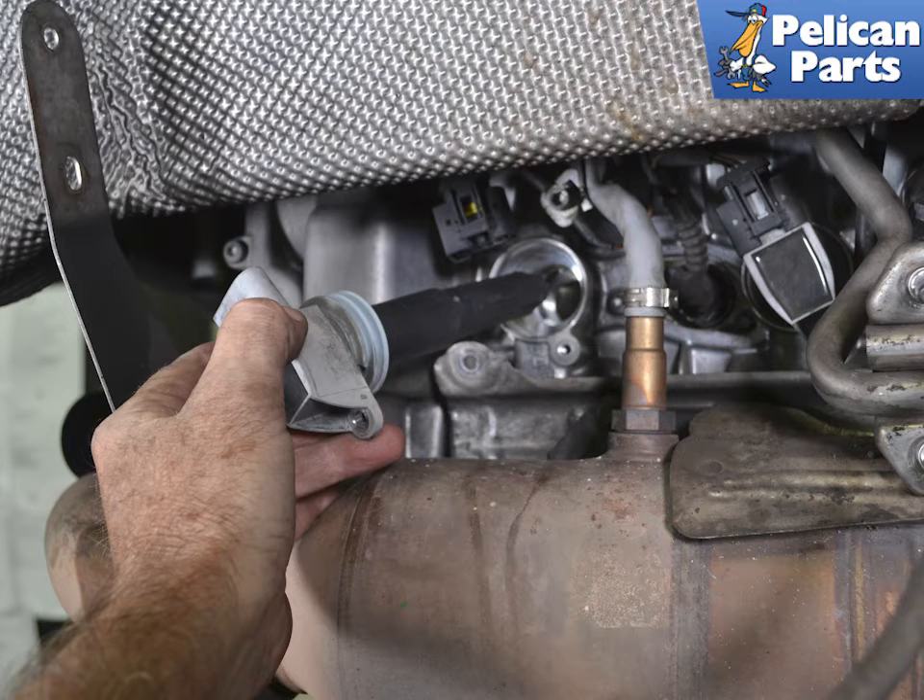Installation is the reverse of removal. You can put a very small amount of dielectric grease on the end of each coil, but it is not necessary. When reinstalling, torque both the coil screws and the heat shield screws to 10 Nm or 7.5 ft-lbs.